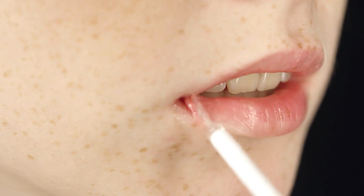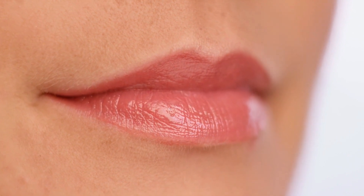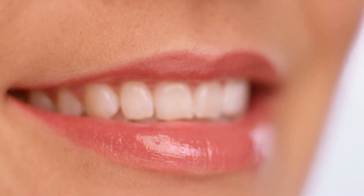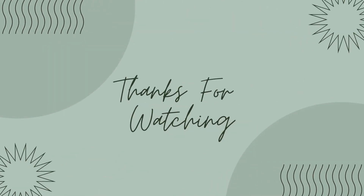And there you have it, my friends. Four exceptional homemade lip care solutions to pamper your lips and attain that desired softness and natural pink hue. If you found this video useful, please don't forget to give it a thumbs up and consider subscribing for more beauty tips and tricks. Thanks for watching. Until next time, stay radiant!